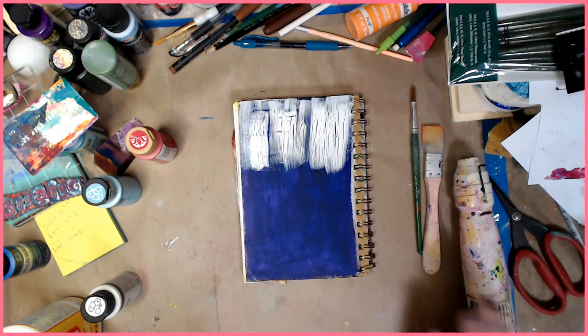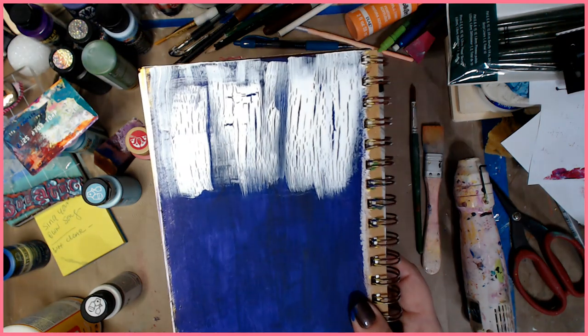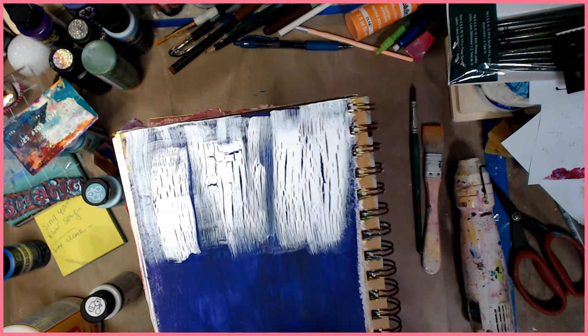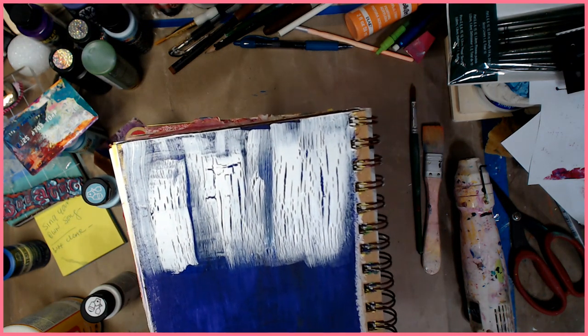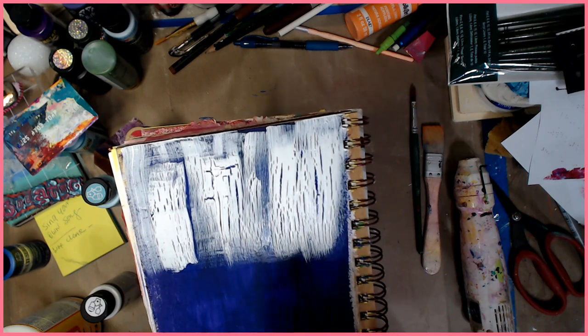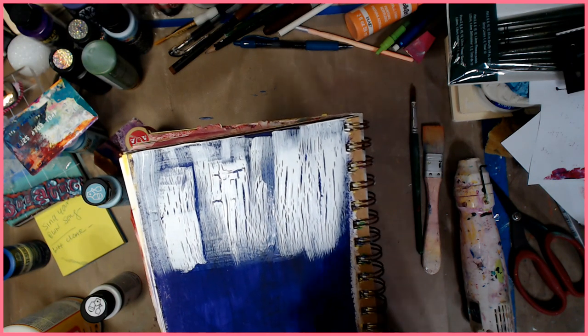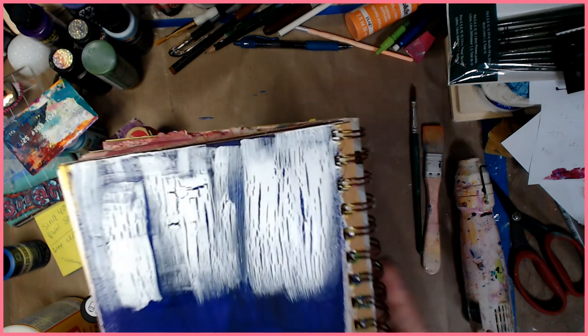Look at that — come on, are you even kidding me? I'll leave it to dry even more because underneath it's still wet. So don't touch this because if you touch it, it's going to slide and mush. It'll dry even more and you'll get a few more cracks, but I mean, you can see — look at that!